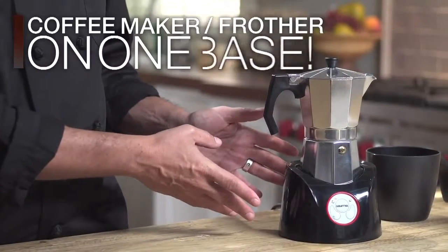The included milk frother lets you say goodbye to your old whisk forever. In designing the Mocha Magic, Gourmia thought: how can we create two separate functions while still saving that precious counter space? The answer is this shared electric base.